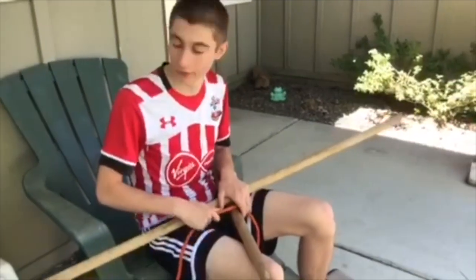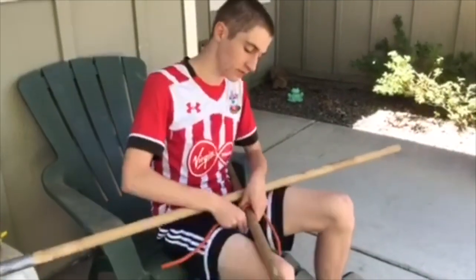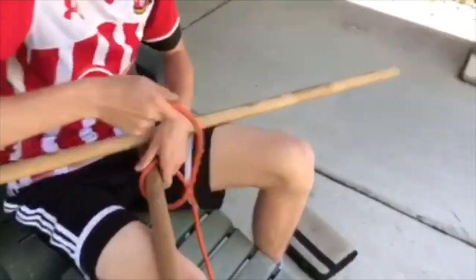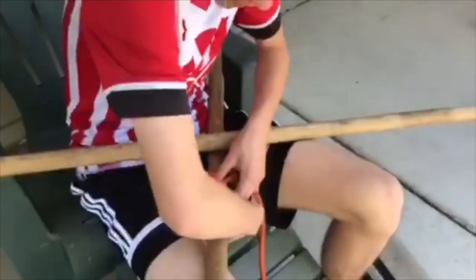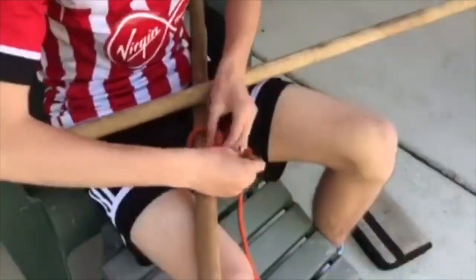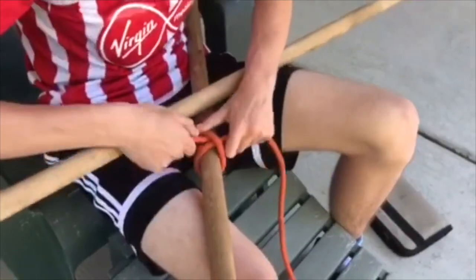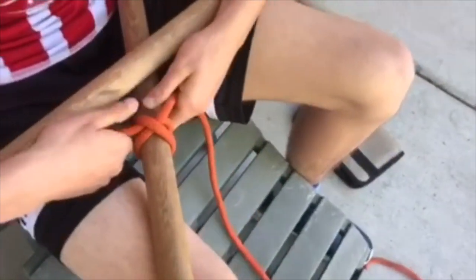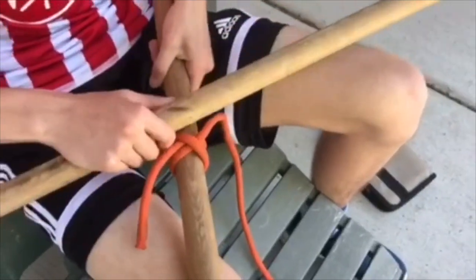Square Lash is one of the first ones I actually learned to do, and it's pretty simple. You're going to start off as usual with your hitch — this time it's a clove hitch — so you just make your X, fit it under, tighten it up, and squinch it together.